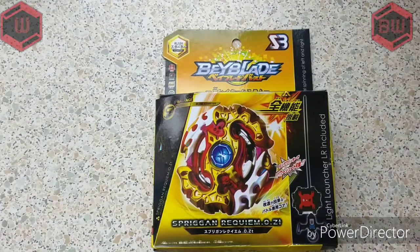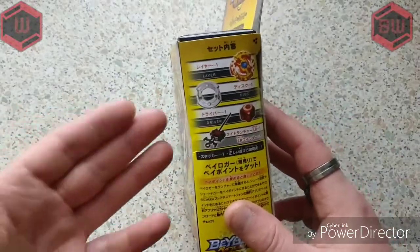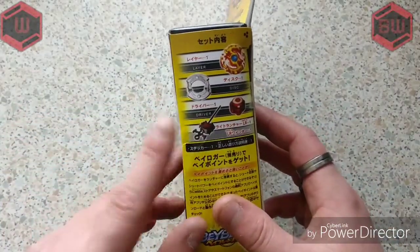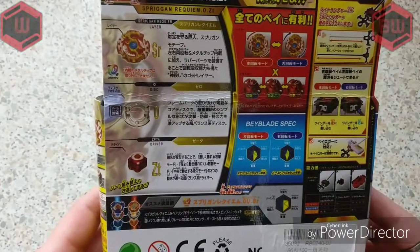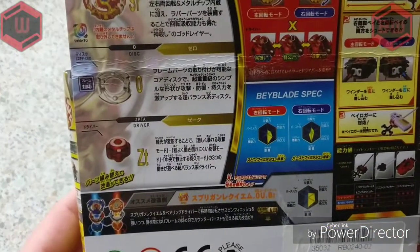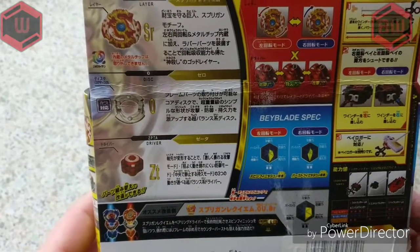It is the balance type and it's B100 right guys. We're going to look at the box — we've got all the original stuff on there: the layer, the disc, the driver and the launcher. We've got all the stats on the back. It's got Zeta, or Zapata — so we've got Zapata, we've got Spriggan Requiem, and we've got Zero Disc.